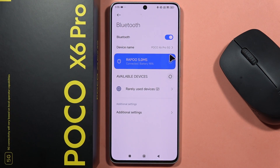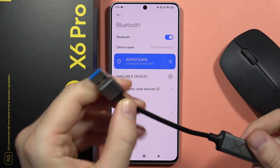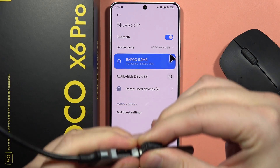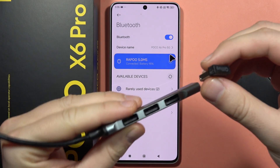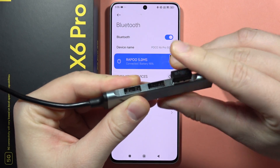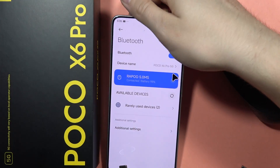Next you will have to get the adapter. You will have to plug this adapter into the USB-C port. Let me just grab mine. And if you have this Bluetooth adapter, you will have to plug it into this Bluetooth hub like this. Next you will have to plug it straight into your phone.